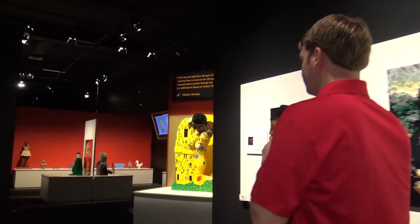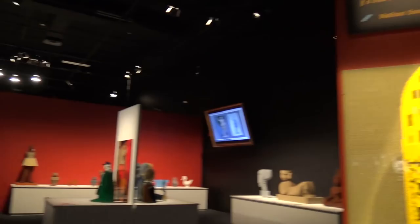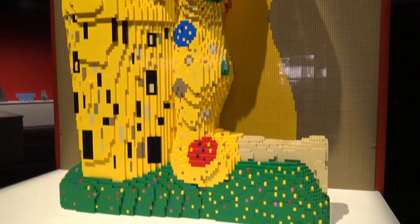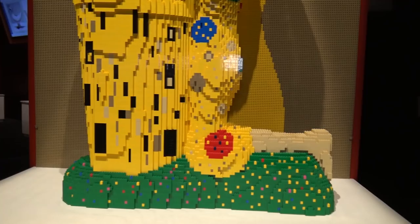There are a lot of sculptures in this section. First is The Kiss by Gustav Klimt — very interesting work with a green base at the bottom, moving up with the yellow bricks and even building a really nice backdrop for this one as well.